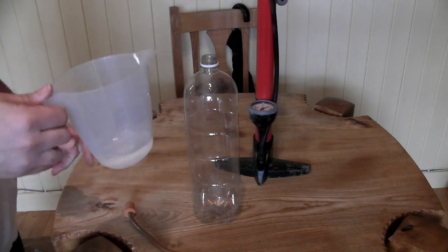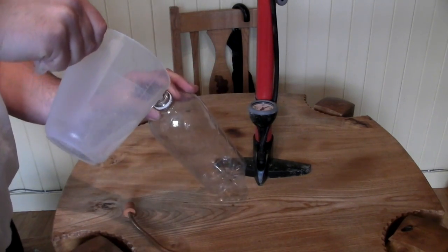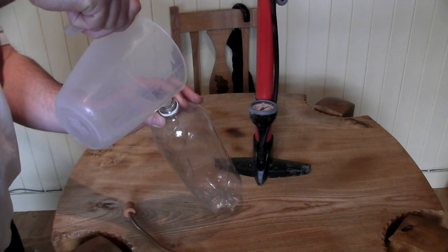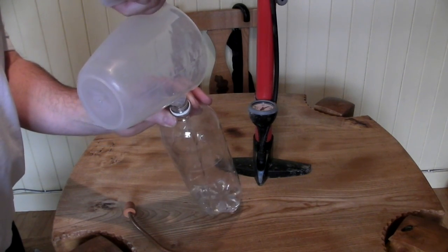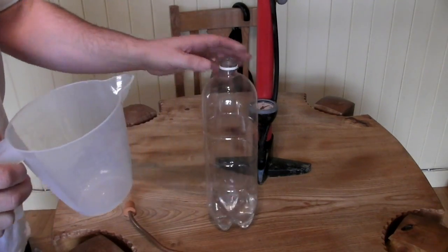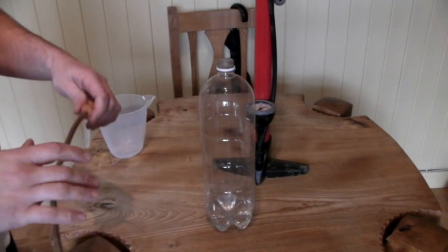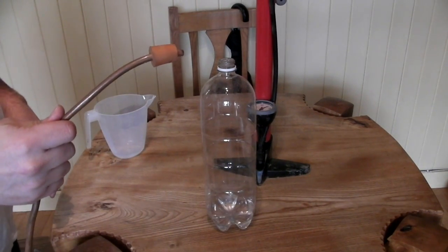Firstly, get your mixture of water and isopropyl alcohol and tip that into the bottle. Do make sure no one mistakes this for water and tries to drink it, because it's poisonous.